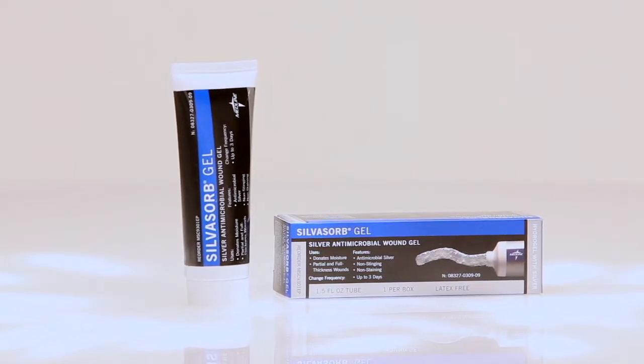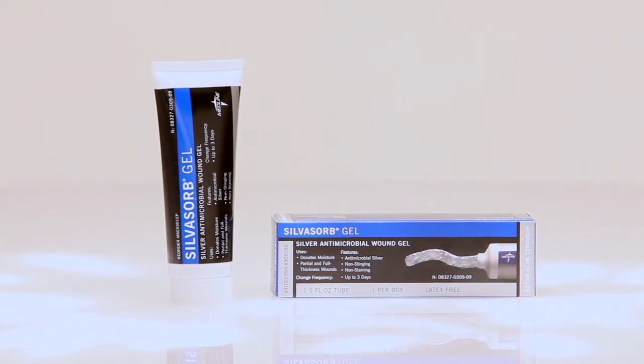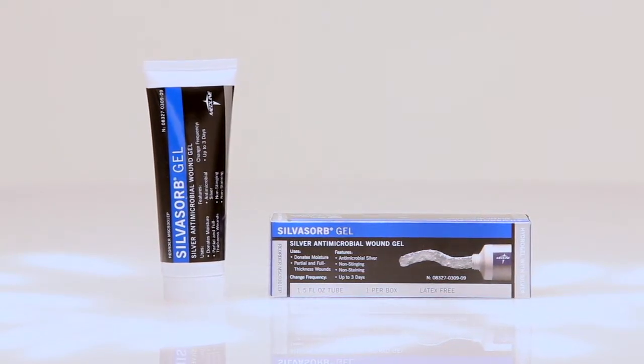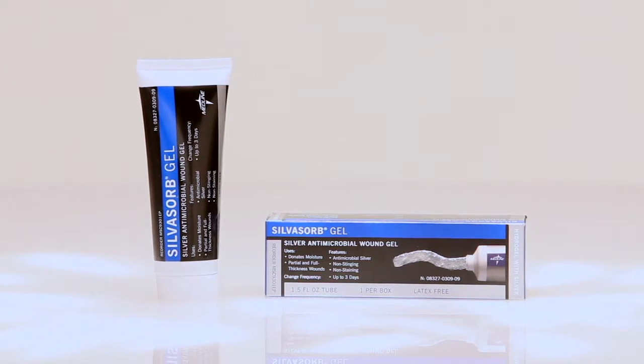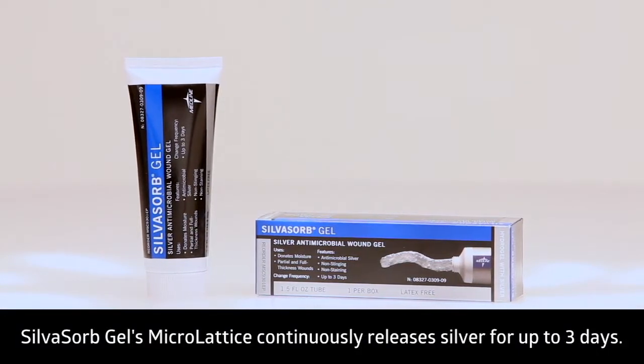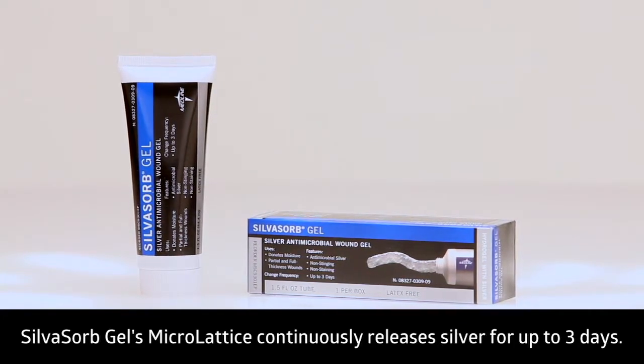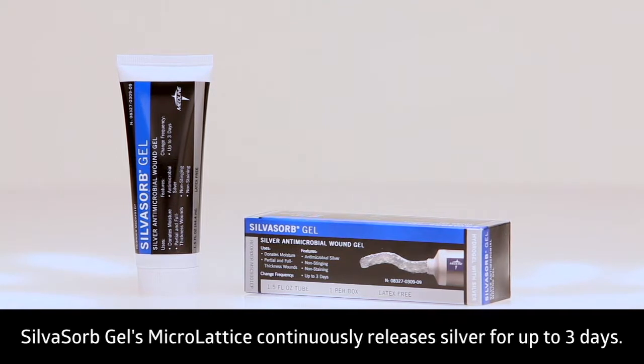Silvasorb Gel combines a hydrogel's ability to maintain a moist wound healing environment with the benefits of bio-burden control. Its unique architecture features micro-lattice particles that suspend ionic silver within its molecular scaffolding, continuously releasing silver for up to three days.